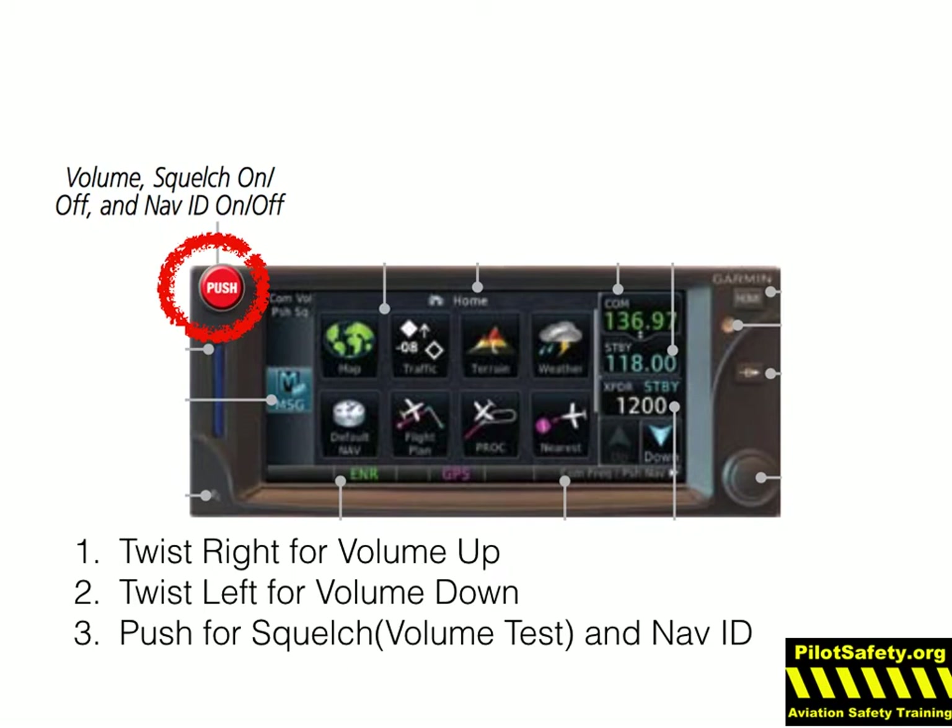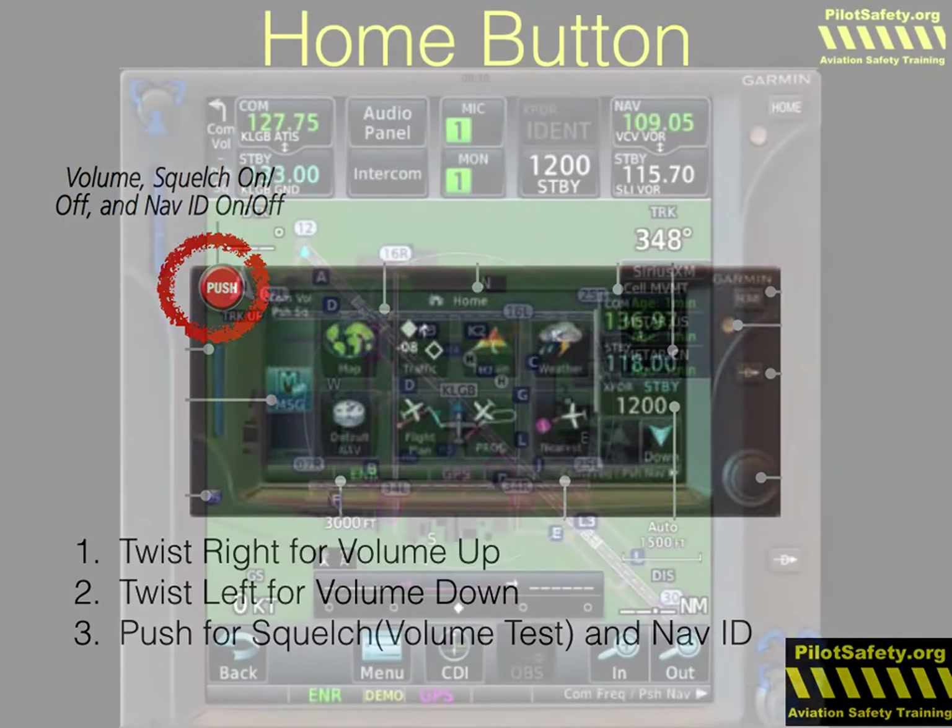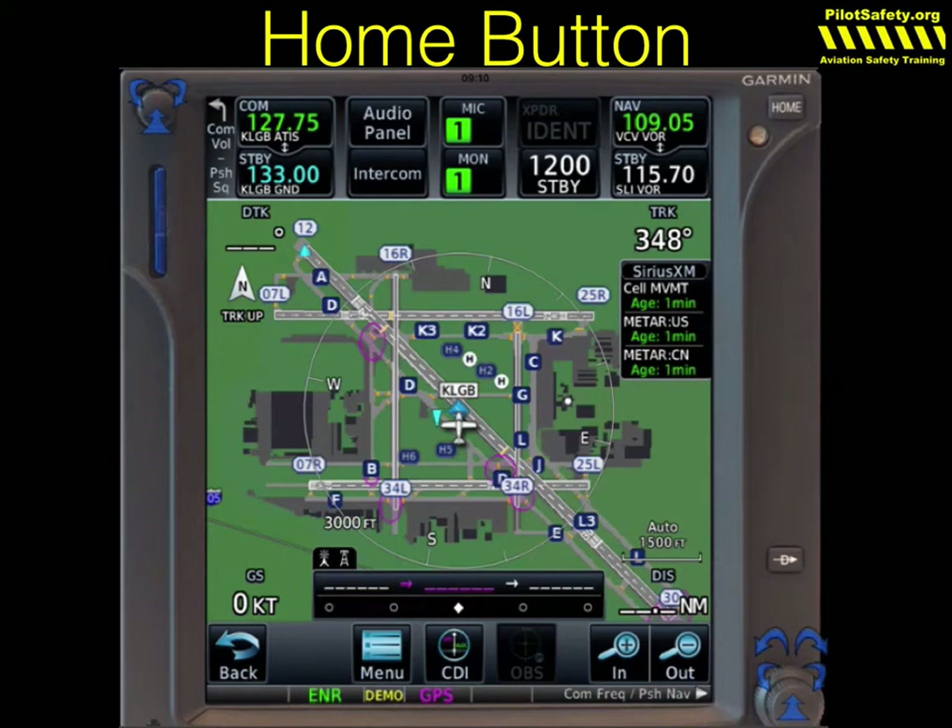This is important and I'll say it again during the instrument chapter. The GTN is very smart — it will legally identify a nav frequency for you. If it says 'Victorville VOR,' it's identified, it's legal, you can use it. You can see on 109.05, it actually says Victorville VOR — that is legally identified. But I'd still like you to get in the habit of listening to the Morse code ident, because most of you that buy a GTN will still occasionally fly older steam gauge airplanes, and it's a good habit to maintain.